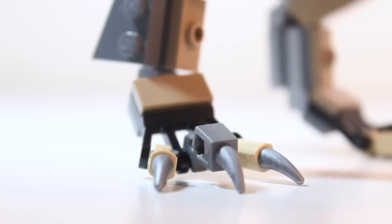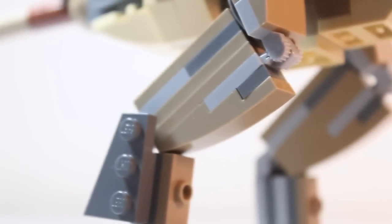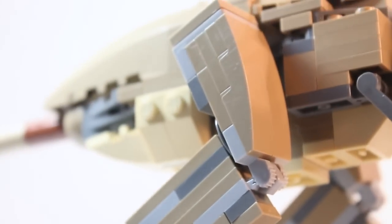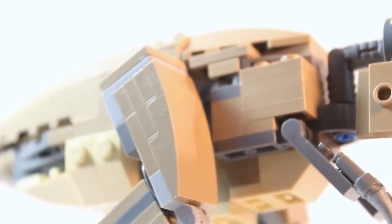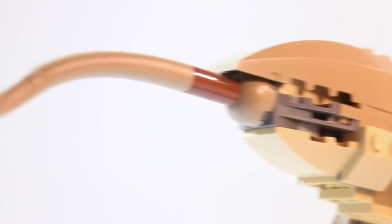If we take a close look at the feet, you can see there's a mix of ball joints and ratcheted joints that help it stay up so that we don't have a floppy T-Rex. And here's a look at the back.